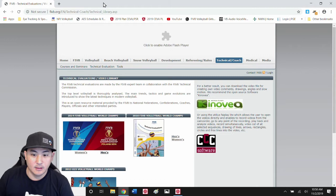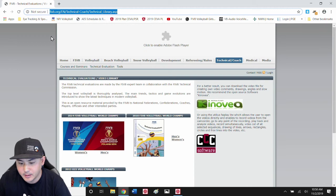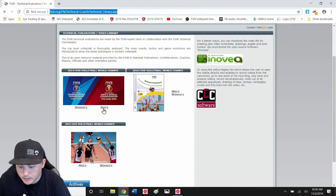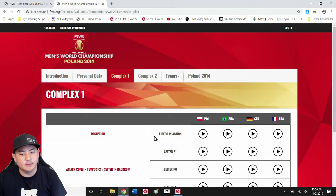What I've done here is pulled up this FIVB technical coach library — you can look that up, throw it into your address bar and find it. There are written analyses, but what we're going to be looking at is the video analysis. Today I want to look at the men's game and their liberos because the serve moves a whole lot faster.